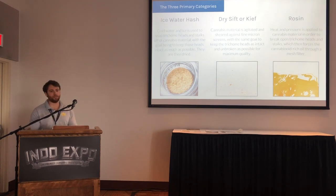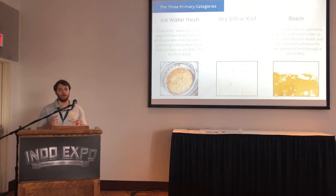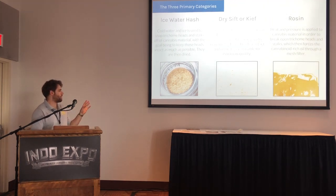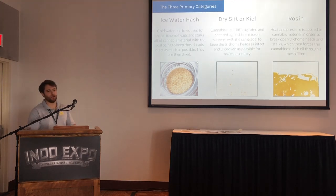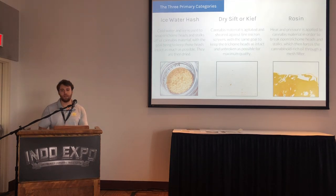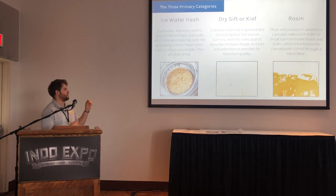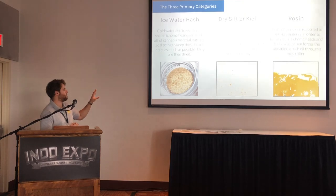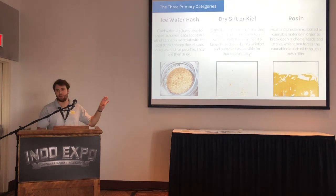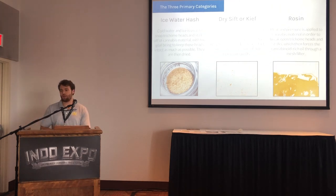What could have passed as high quality bubble hash a couple years ago might not move on a dispensary shelf now because of how preferences have evolved. A lot of places still making full melt bubble hash — which is fairly difficult to create — meaning that if you put it on a nail and melt it trying to dab it, there's zero residue left behind. Many solventless extraction labs will sell their full melt bubble hash in grams or half grams for high prices, and then mix together the lower grades and press that into rosin.